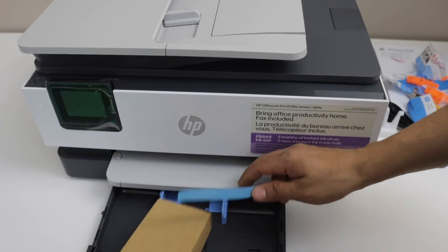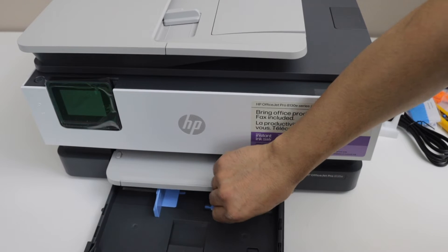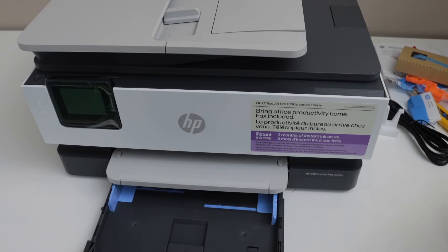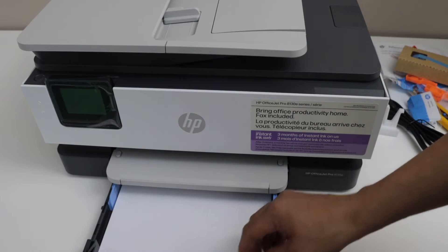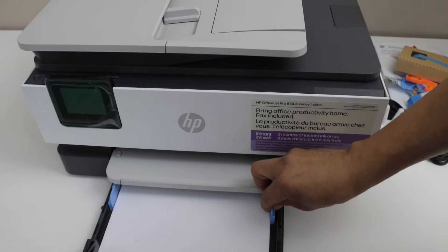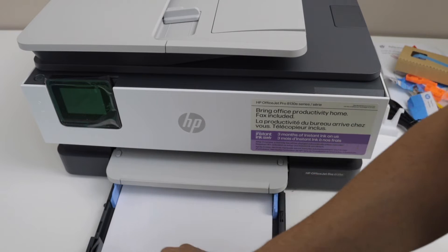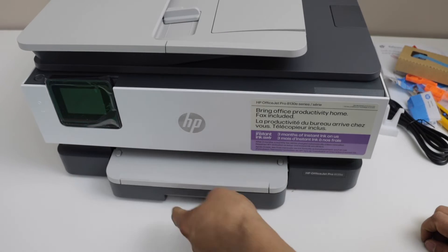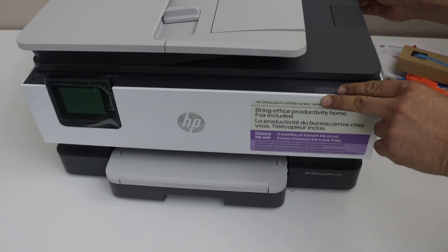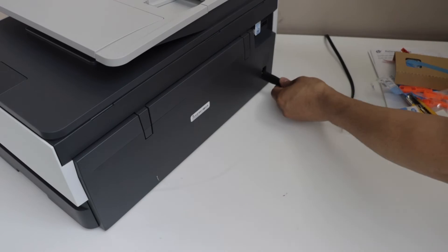Remove the packaging and adjust the size guide. Load the A4 size or letter size paper. Then plug in the power cable — the power cable goes at the back.